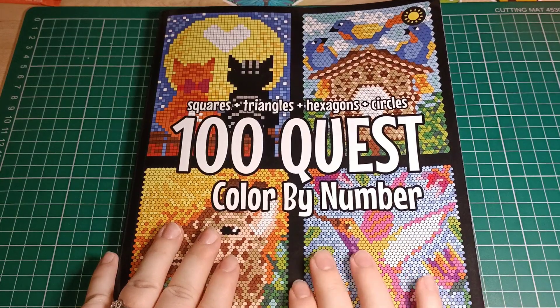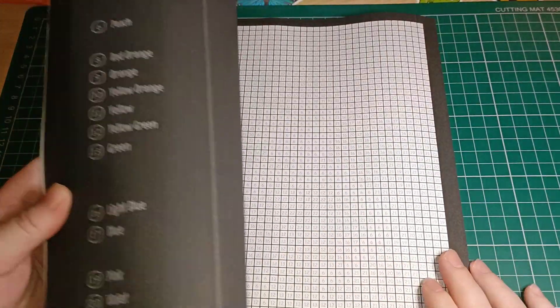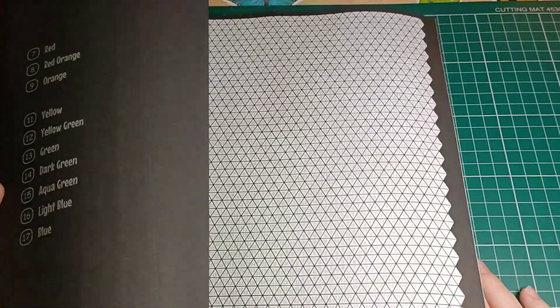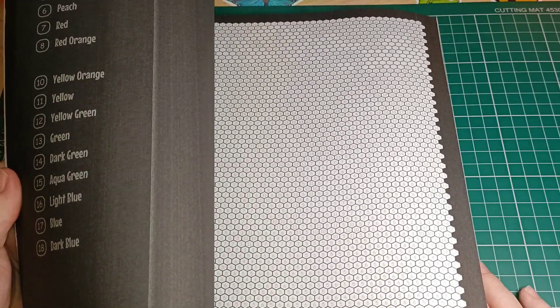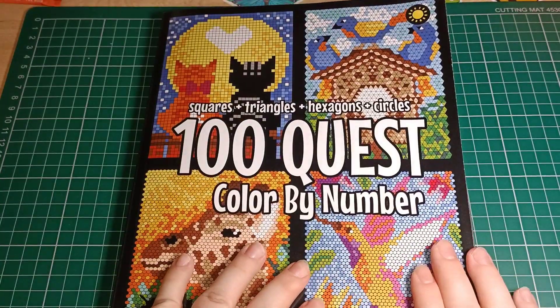It's kind of like doing a mystery painting. I thought it was something a bit different — something I won't do very often but will do from time to time. I just wanted to share that with you guys because I figure someone out there probably really enjoys coloring and it might be fun.